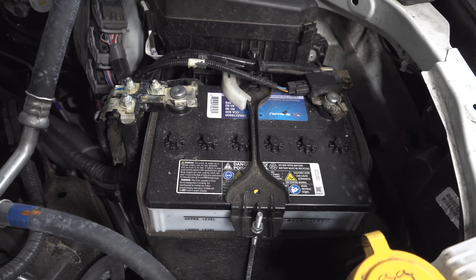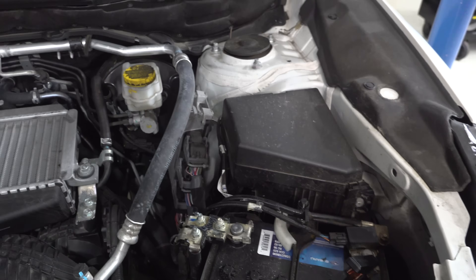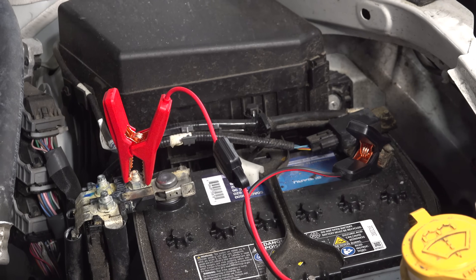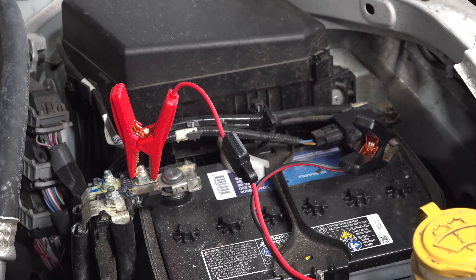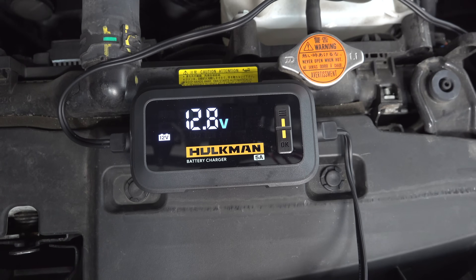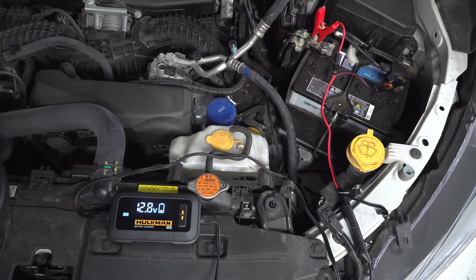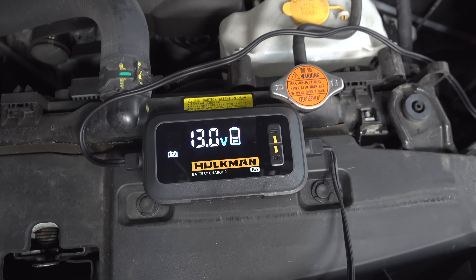If you're going to use it on your car, it's super easy. You just connect the two leads to the battery, and it's got protection inside so if you do it backwards the unit will not charge the battery. The default mode is 12-volt lead acid, which is going to be in most cars you see today. You can leave this thing alone and it'll make sure that battery is maintained at the exact voltage it's supposed to be.